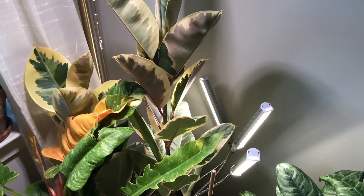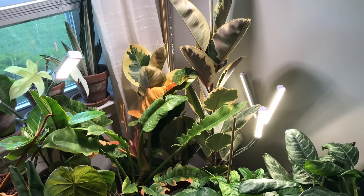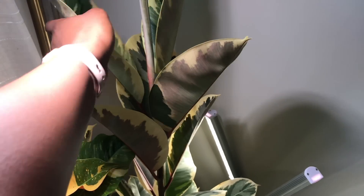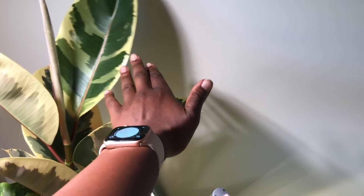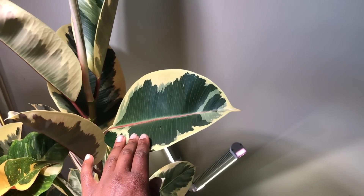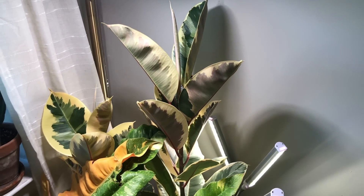Up here is one of my pride and joys — this is my Tineke Rubber Tree. It did a ton of growing this summer and the leaves have come out huge, a lot bigger than my hand. They have just the most beautiful variegation to them. I'm really proud of this plant. It doesn't give me any hard times at all and it just looks absolutely gorgeous.